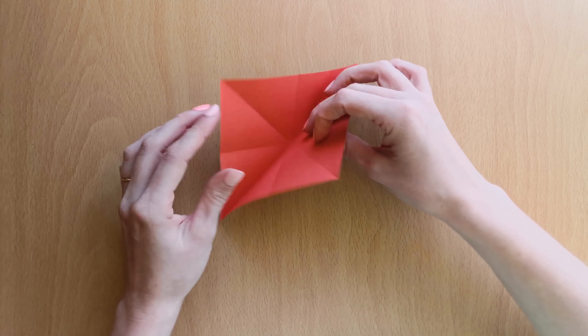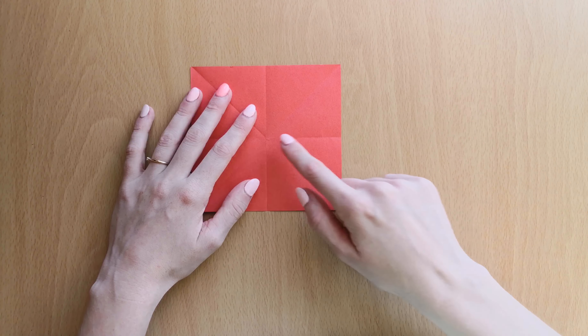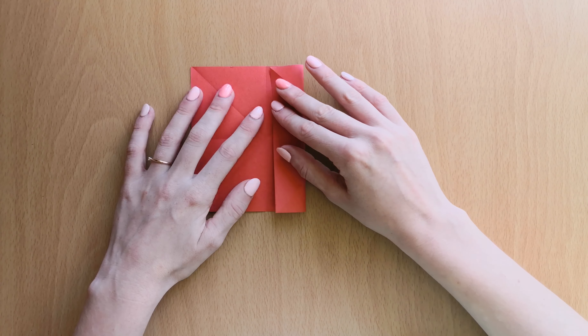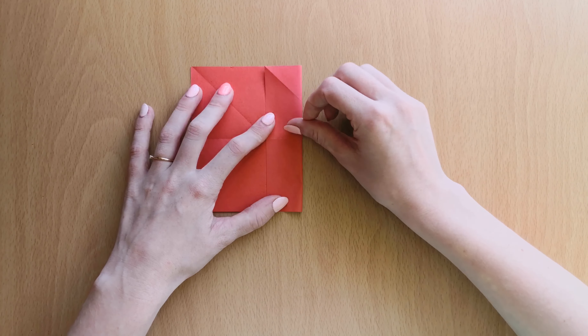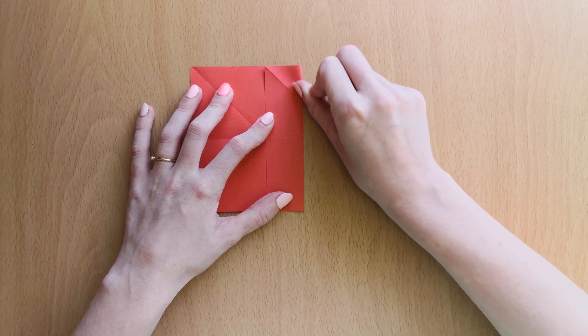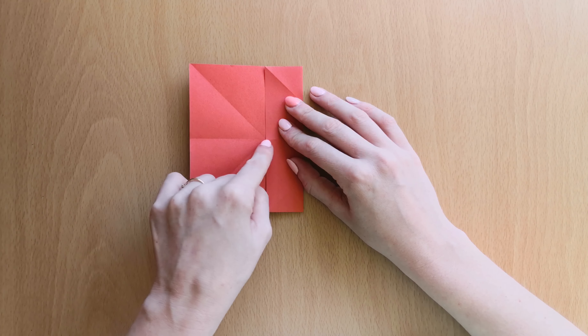Now we will open it and bring the halves in to the middle line. To the middle line and press it down. And the same on the other side — bring this line in.